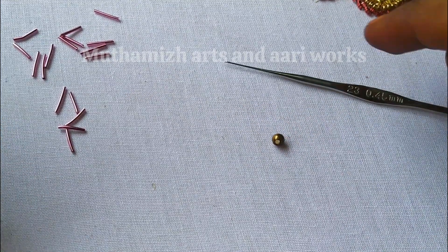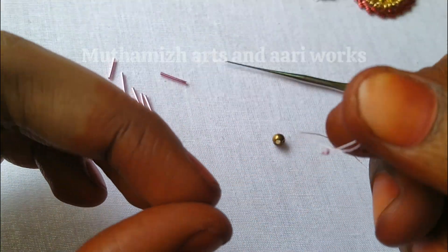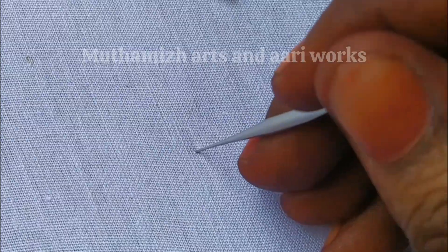This is a size 23 needle. The antic bead is a small size. We will use searing thread.